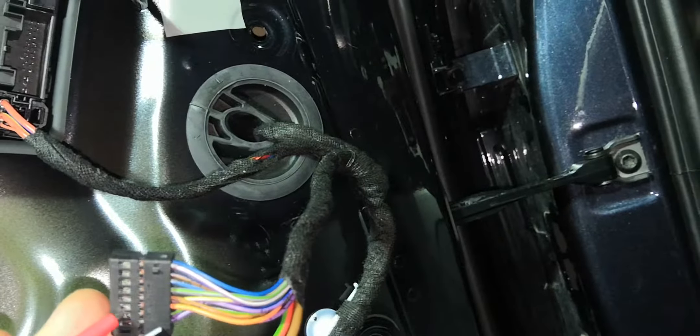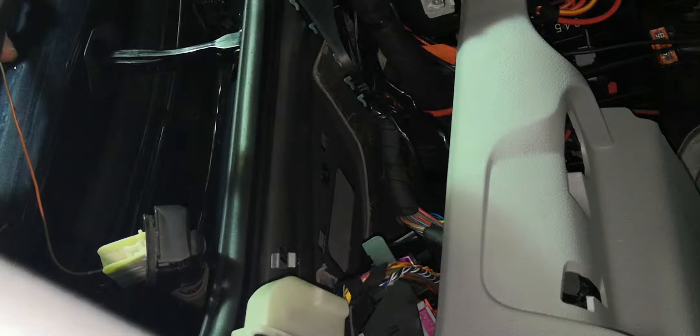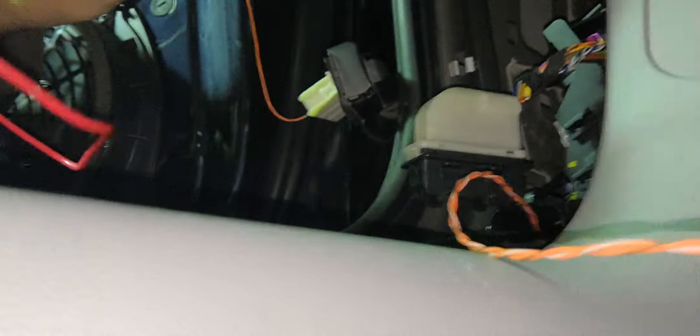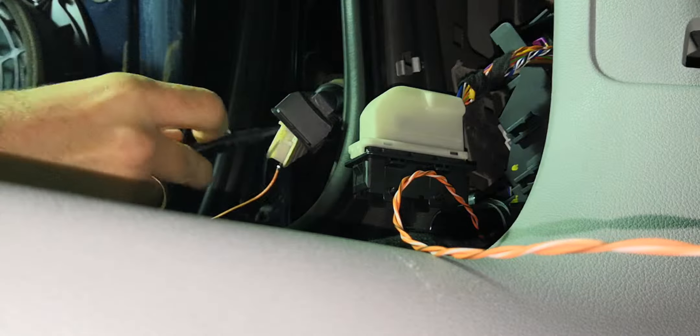On the other side would be this one — it doesn't have any pin to be sticked. I have also checked the connection, so if I put the multimeter over here and then the other one into pin five — and pin five — yes, I'm right, it's coming here at pin five.